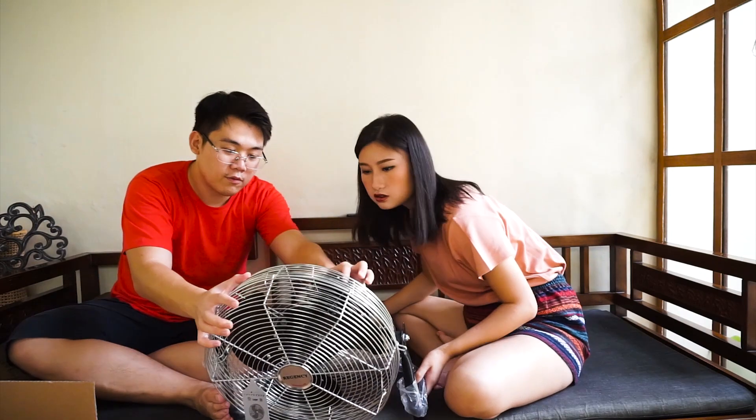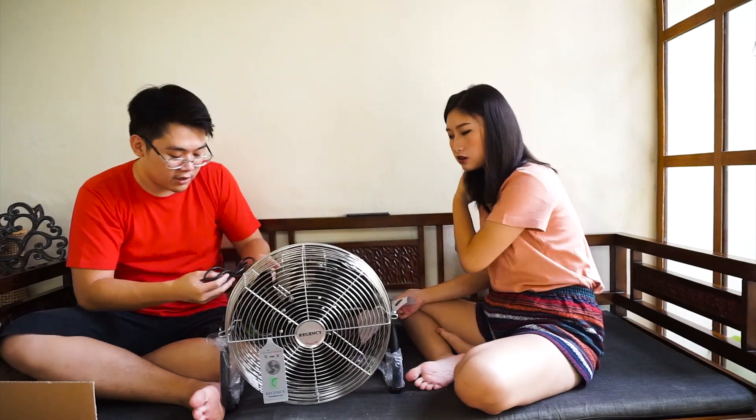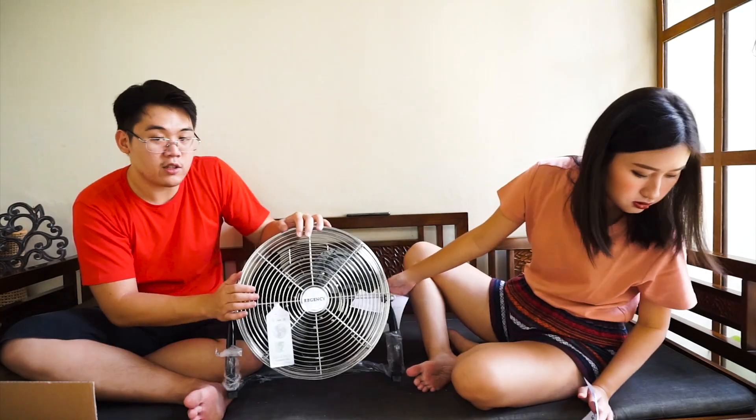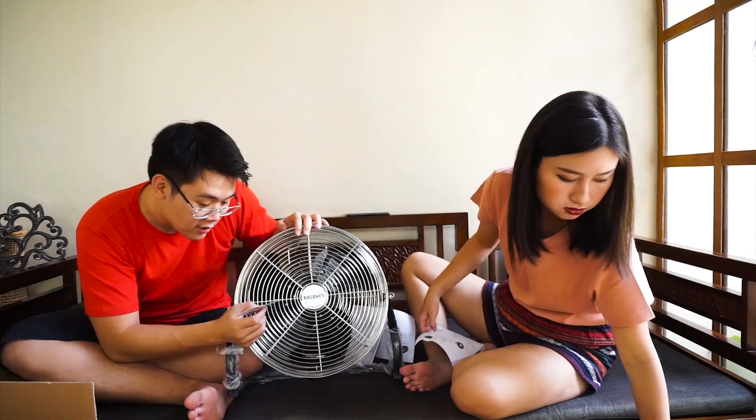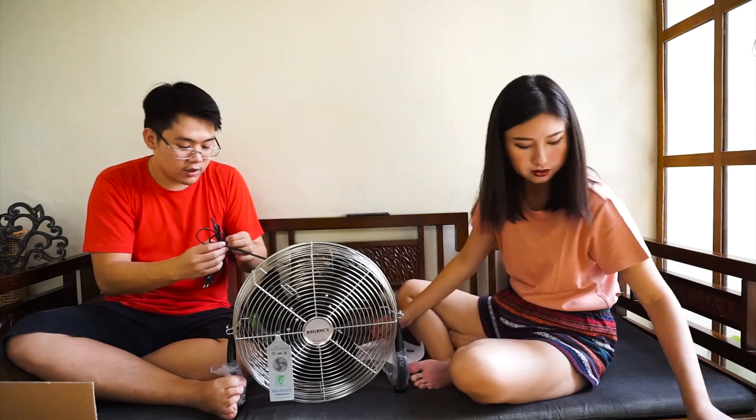This is heavy. For speed settings, I think the small one comes with speed settings as well. The 14-inch, the biggest, could reach 26 inches.